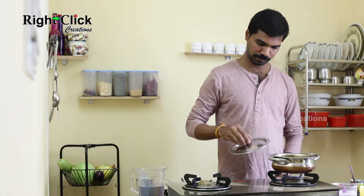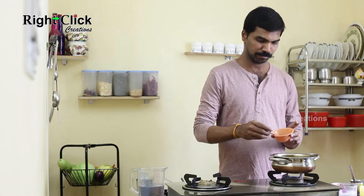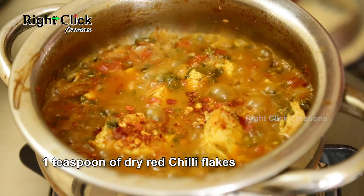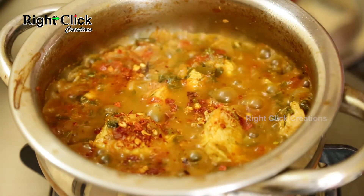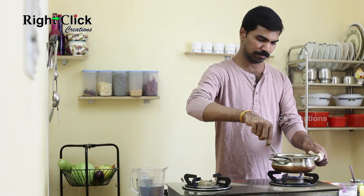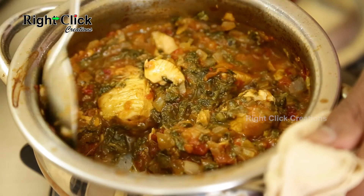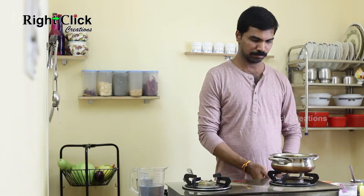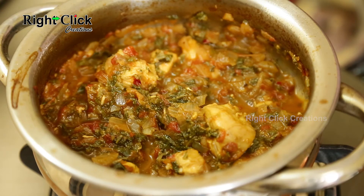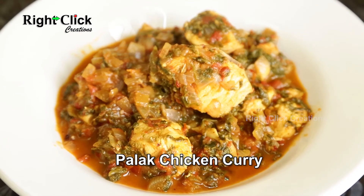Open the lid and add 1 teaspoon of dry red chilli flakes. Mix well and cook for another 2 minutes. Switch off the flame. Our classic dish Palak Chicken Curry is ready to serve.